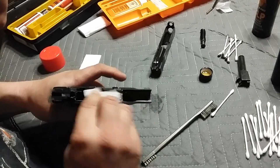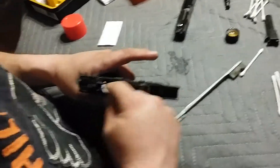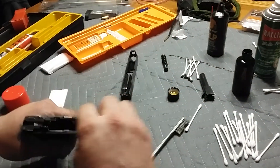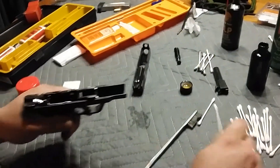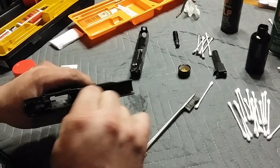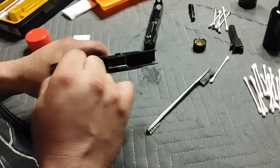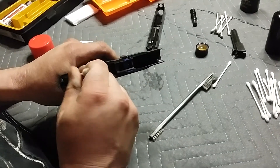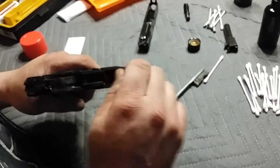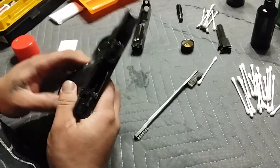Then I'll take a dry patch, just dry it off a little bit — you don't want the cleaner staying in there. Dry it out with a clean patch and take a dry Q-tip, dry it up a little bit, get all that cleaner off. Like I said, it's not rocket science, it's simple. Just by taking a few minutes once or twice a week you'll make sure that your gun is always going to be there for you.